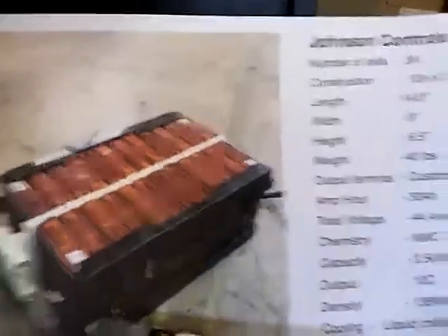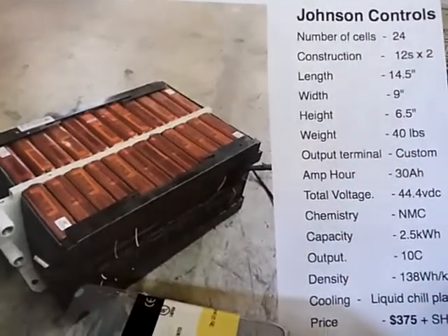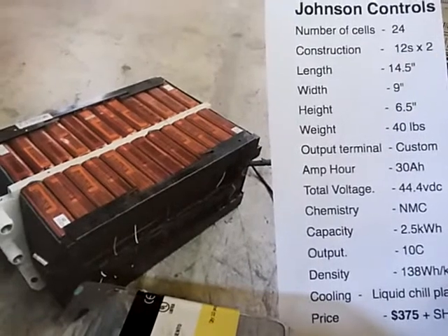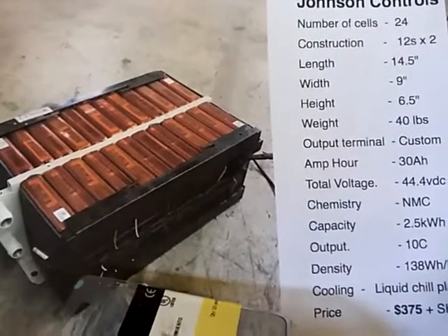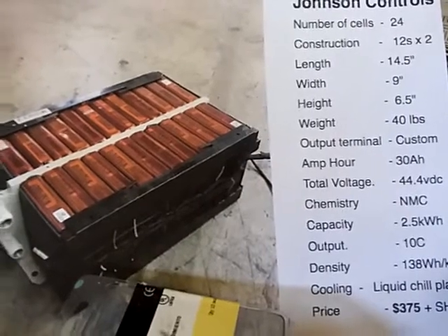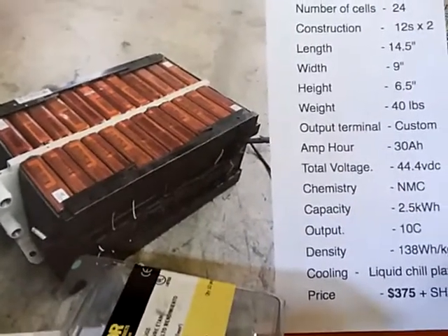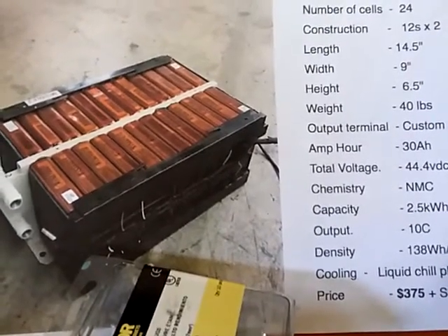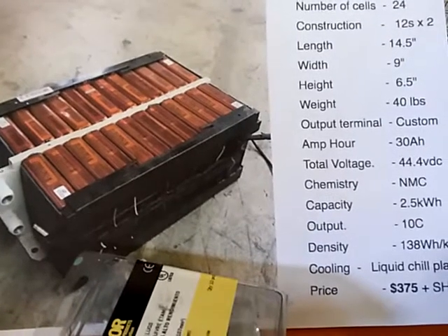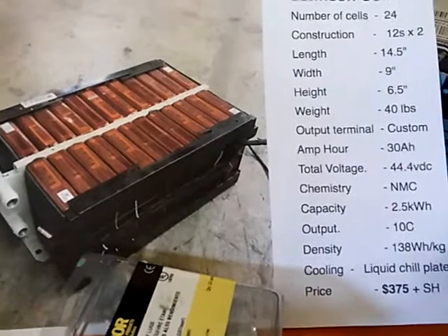Here is the spec sheet for the batteries. There are 24 cells in a 12S configuration by two, along with the dimensions and output terminals. I'll show you the custom terminal in a couple of seconds. Each one of these is going to be 30 amp hours, with a total voltage of 44.4 volts — that looks like the discharge voltage.